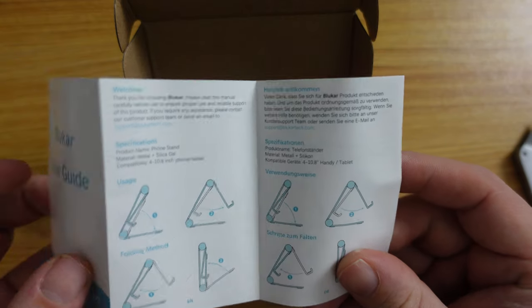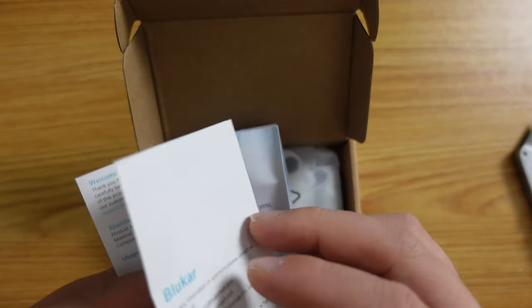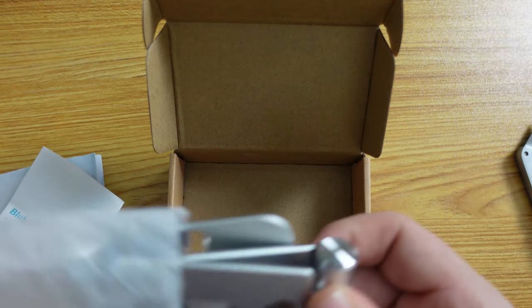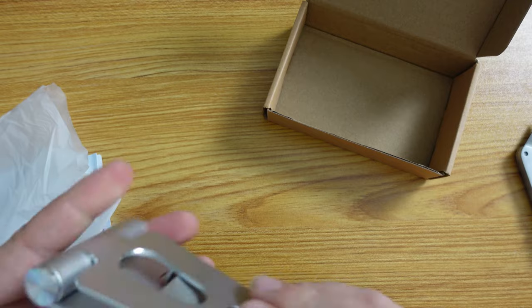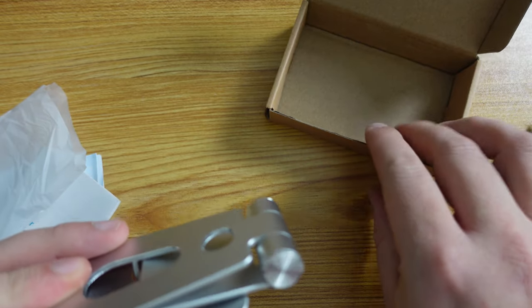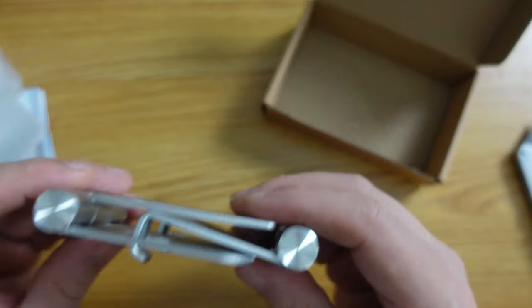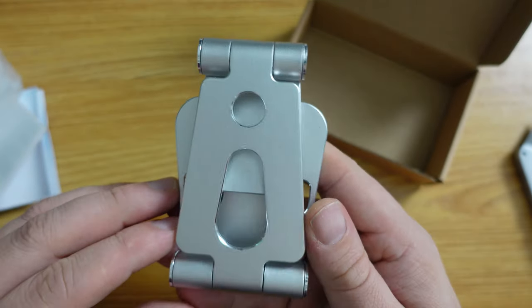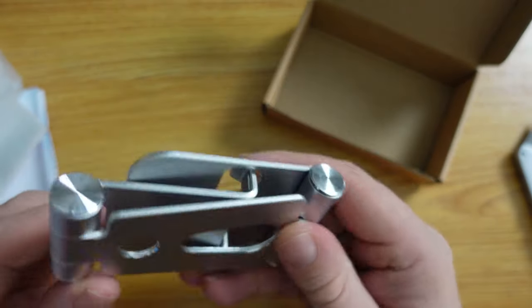It has two hinges and three elements to it — very straightforward. The case is made out of cardboard, there's plastic and paper literature, but the device itself is made out of aluminium and it folds up into a handy size.